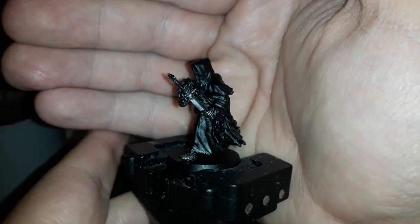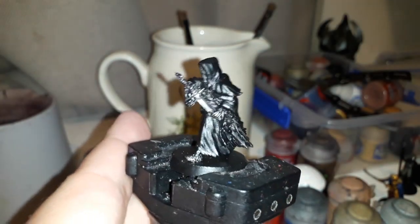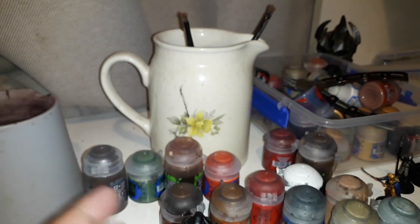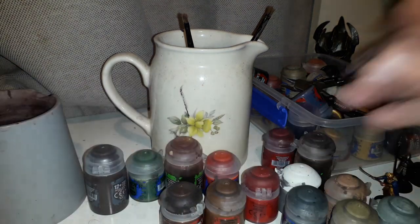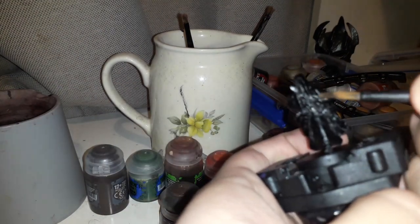Here we are with all the black done and the silver dry brush. Now what we're going to be doing is a Nuln Oil wash, and this is basically going to be going all over the metal parts just to make it a bit darker. Don't worry about it going over the cloaks as well — you're not going to see anything at all. So get your Nuln Oil, magic water, drop your model — probably get it chipped, good on you — and let's just get started.